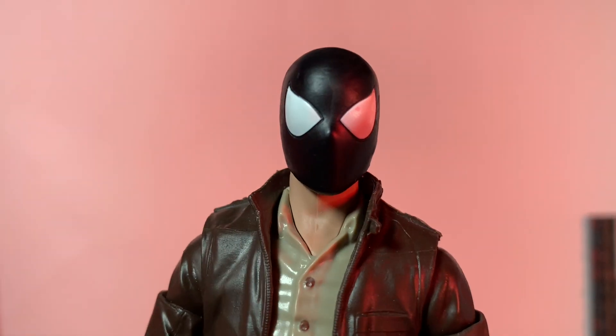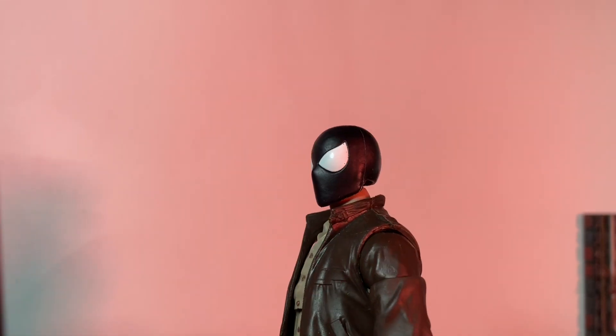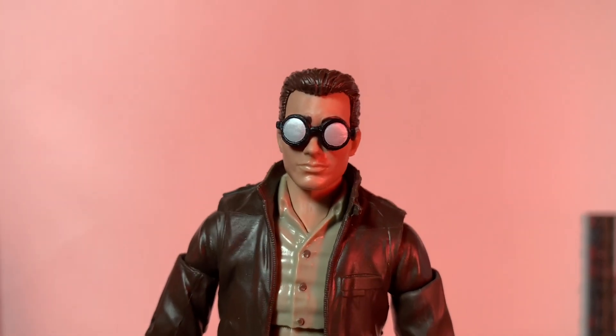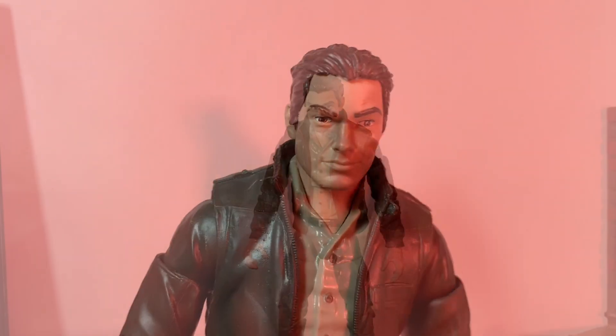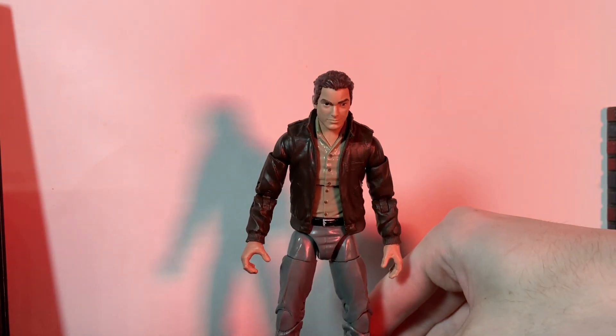Here we're going to have some head swaps. Up close, this is the black suit head — love how the light reflects off it. Now we're going to change this out and put the retro head on. There we go, with the glasses — looks pretty good. And here is the glasses-off version, and here is the Peter head.